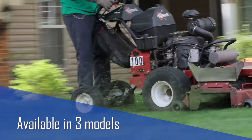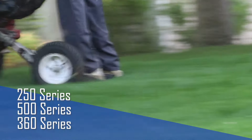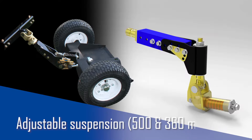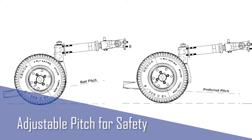The Cage Wheel Caddy is available in three models: the 250, 500, and 360 series. You can adjust the travel distance for optimal control, and the 500 and 360 models offer adjustable suspension for comfort and fatigue relief. You can even adjust the pitch of the platform for safety.